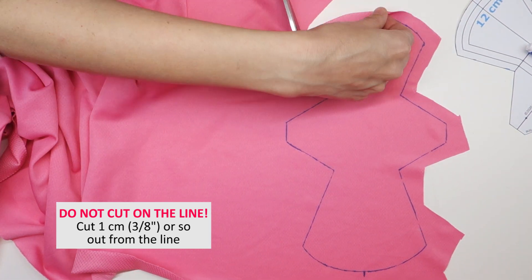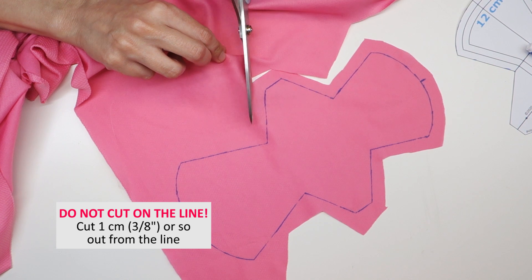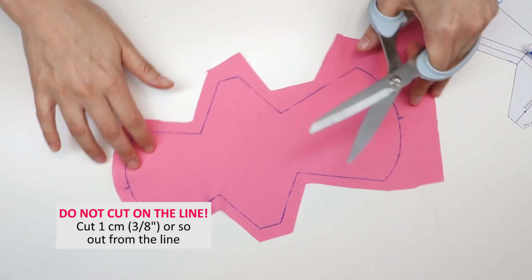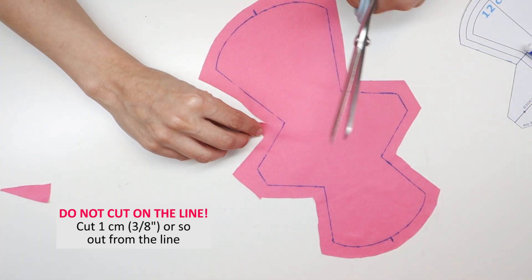Once you finish tracing out your pattern and making these two marks, cut all the way around. Be sure not to cut on the line — this is the sewing line and we need extra fabric all the way around the pattern. Leave about a centimeter or three-eighths of an inch all the way around your pattern piece, and it doesn't have to be precise.